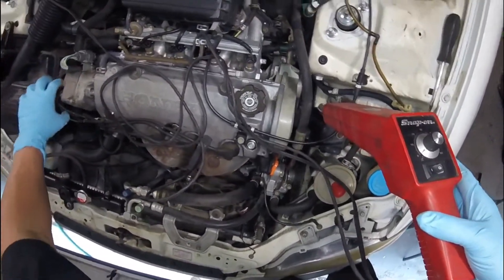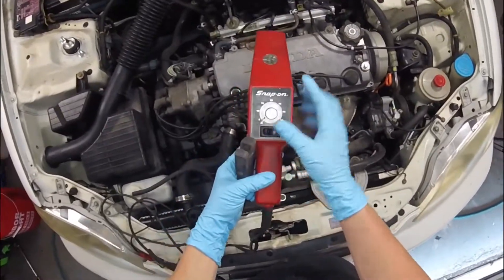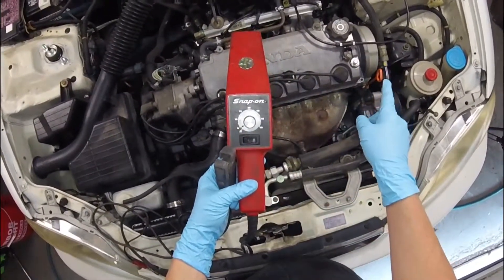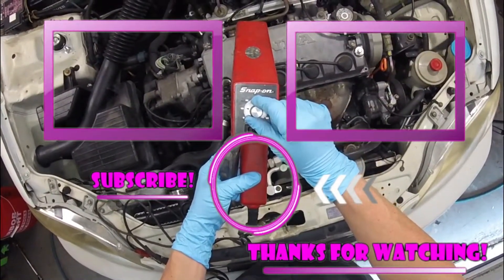With my right hand I'm going to use the gun, and with my left hand I'm going to turn the distributor a little bit to line up those three timing indicators on the crankshaft pulley with the indicator on the timing cover. Hopefully this video helped you out.